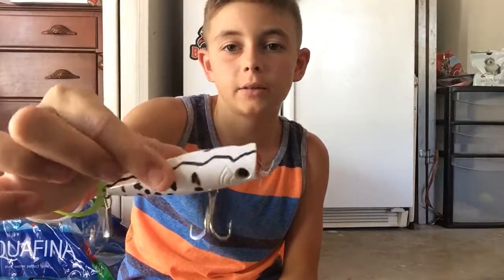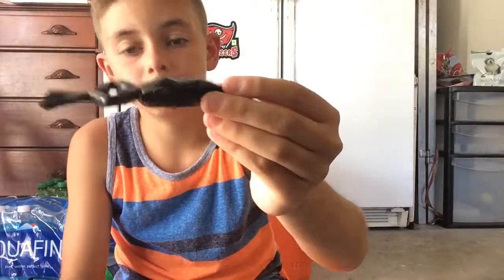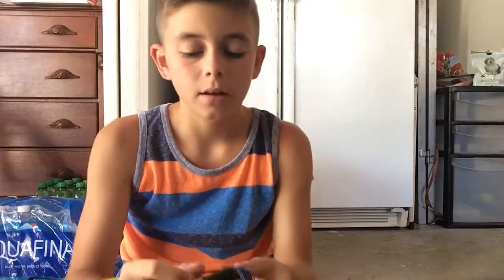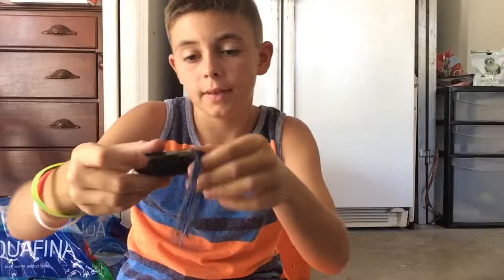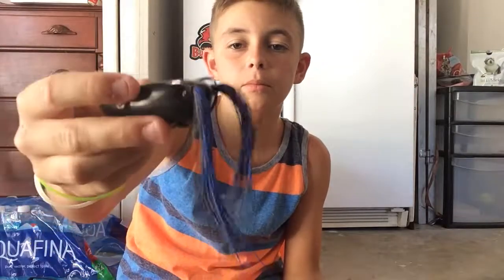Then we have a Bass Pro dollar popper that I drew on for a YouTube video for my friend. Then we have an off-brand frog from Walmart — another budget video. Then a Bronze Eye in Midnight or Nightmare color, I think — it's a nice popper frog.